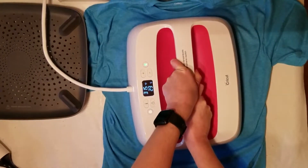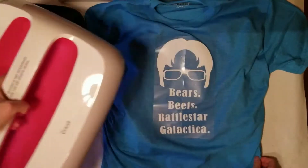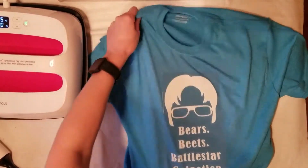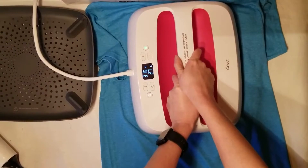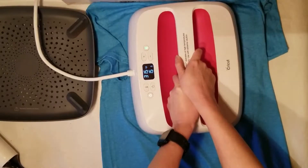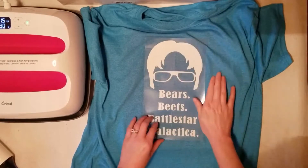I'm using the Cricut EasyPress 2 and Cricut Everyday Iron On, so I'm going to use Cricut's recommended settings: 315 degrees for 30 seconds. Once you've done that, Cricut recommends you flip it over and press on the back for an additional 15 seconds. As I flipped it over the transparency paper was falling off a bit on the bottom, so I just made sure to leave it on while pressing. If you're using a different type of HTV like Siser, follow whatever Siser recommends for time and temperature.